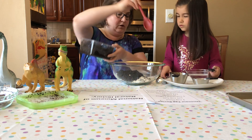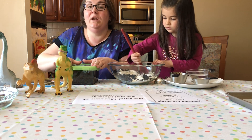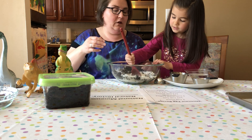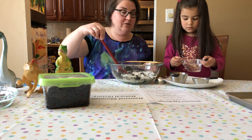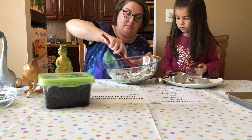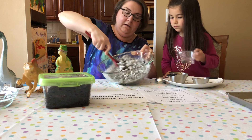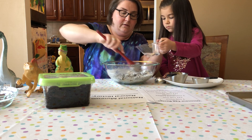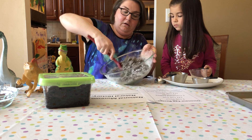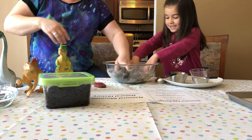Dump it in. Now we're going to take our spoon and I'm going to ask Bianca to mix gently so that the ingredients don't go flying all over the place. For the water part, you're going to want to add it slowly because you might not need all of the water depending on how wet your coffee grounds are. Add it slowly while I stir — we don't need it all yet. It still seems a little dry, can you add a little bit more water?